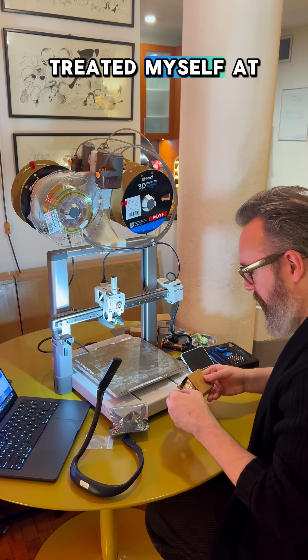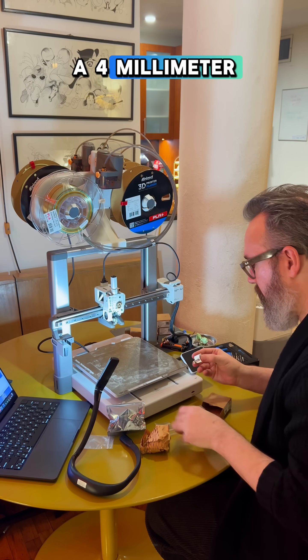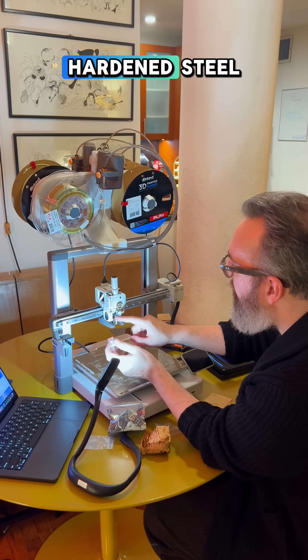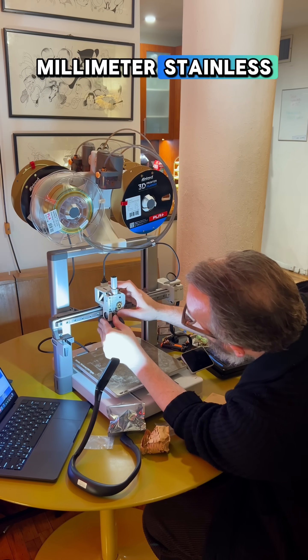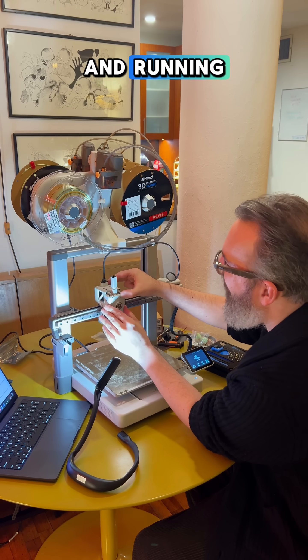I also treated myself to a new nozzle, because why not? This is a 0.4mm stainless steel nozzle. I also got a 0.2mm stainless steel and a 0.4mm hardened steel because I want to try printing with some different filaments. But for this I just put the standard 0.4mm stainless steel nozzle in, because I wanted to first make sure everything was up and running properly.